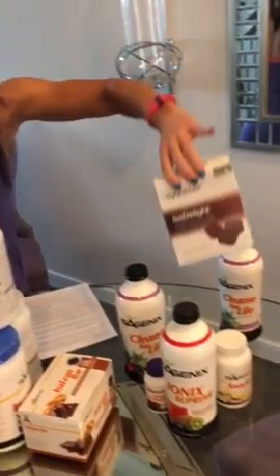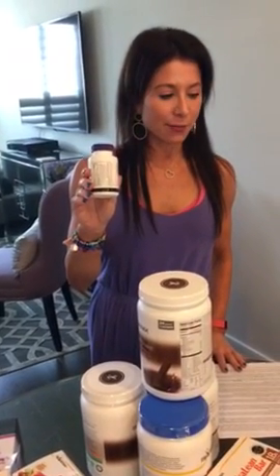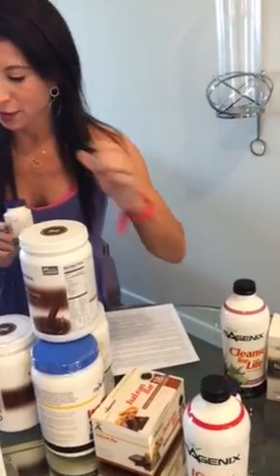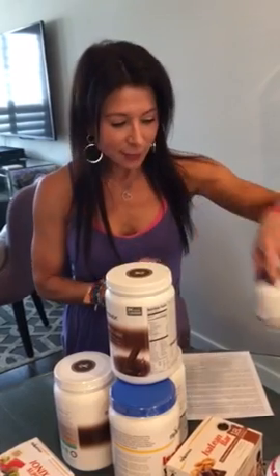The Issa Delights are amazing green-tea-infused chocolates — they give you energy through your cleanse day and taste amazing. You'll have one with each cleanse drink, so four total throughout the day. At night, every night of the 30 days — whether a cleanse day or shake day — you'll have two Isoflush tablets after dinner or before bed with eight ounces of water.